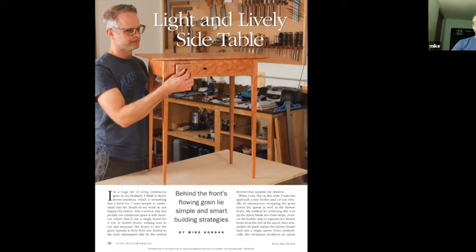So this is one of the two tables, and both of these tables were part of this article. The reason I ended up building two tables is because I had to build a finished table for photography for the article, but I also had to have enough extra parts to photograph the process of building the table. So I finished this table first, and the second table I eventually made from the parts that were used in the article.